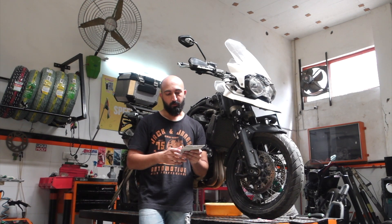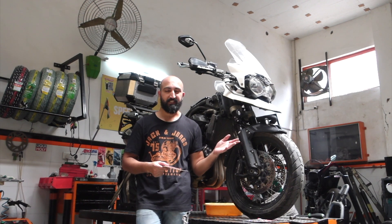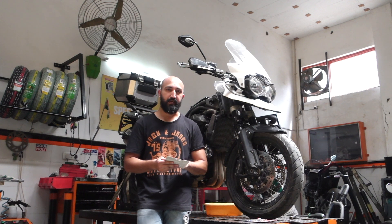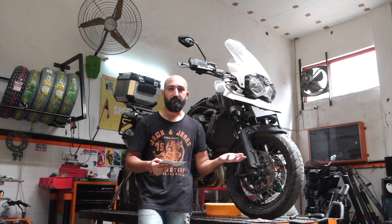Moto Usher told me they got to know that I have bought this motorcycle and I am planning to service it. So they said why don't you try EVC and you can review it, and they sent me this unit along with the Maxima engine oil and an oil filter free of charge.